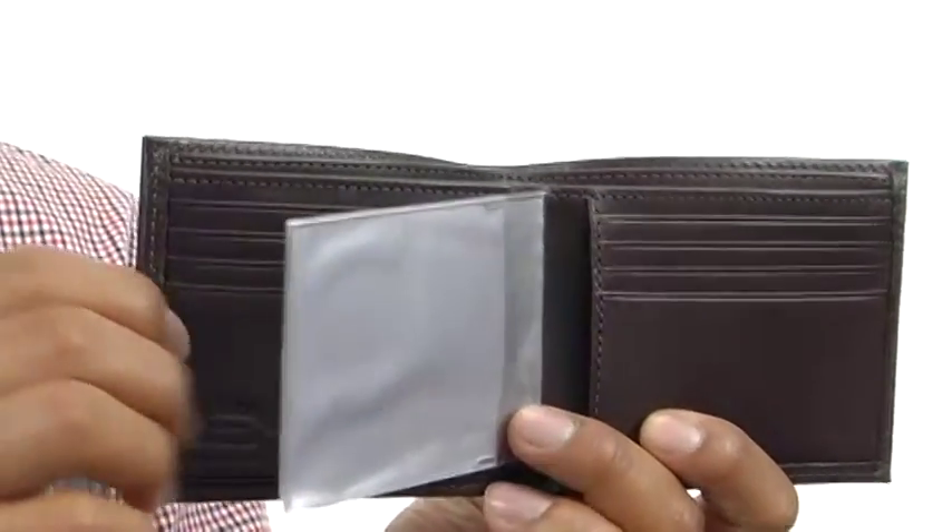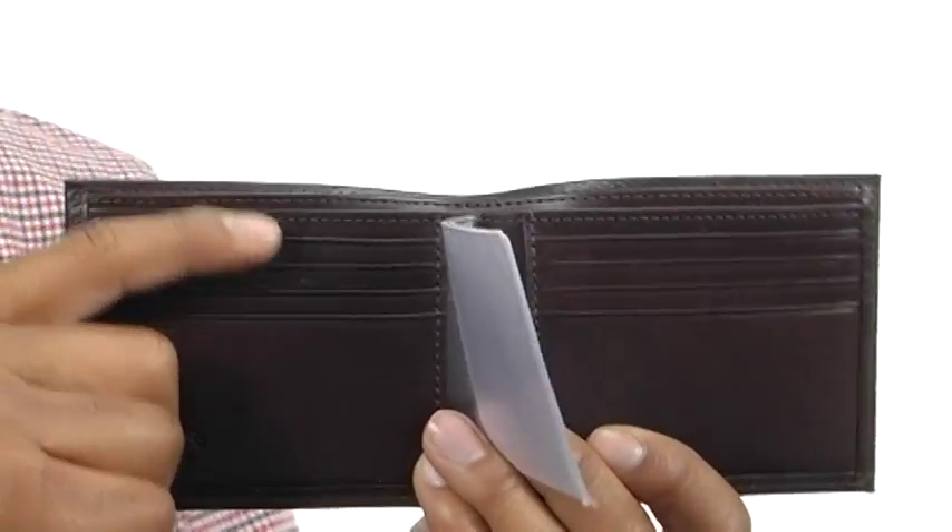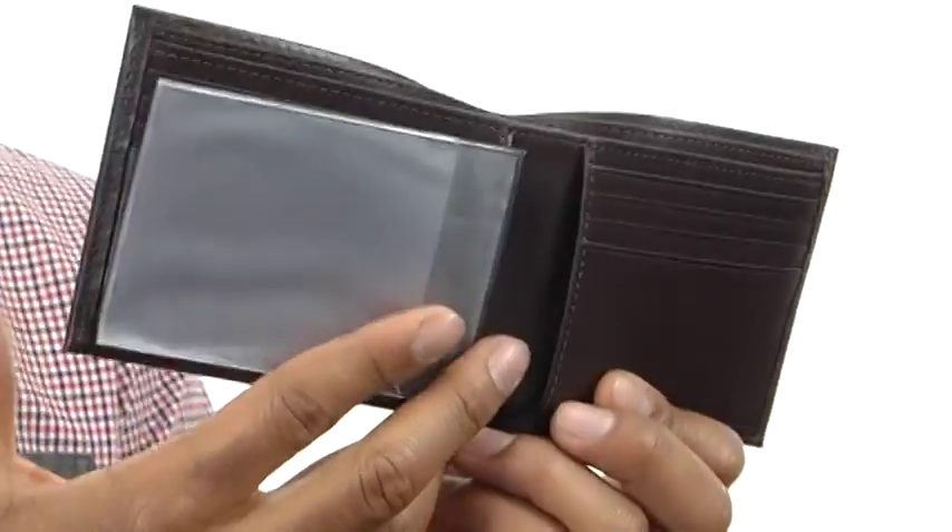It's got these nice little pockets as well which are going to be great for any credit cards you might need to carry with you. There's eight of them so you're going to have plenty of organizational space. There are two little side pockets as you can see there.